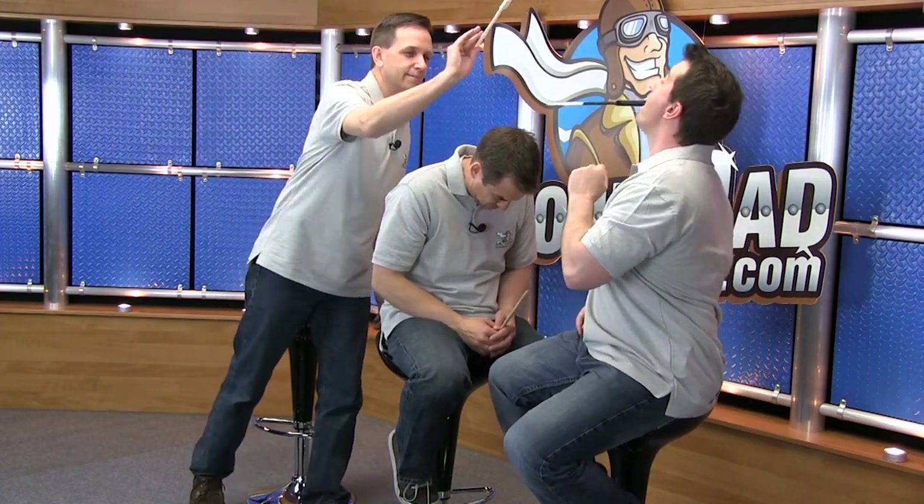Okay, I go first? Yeah, go for it. Okay, well, yeah, you'll get better. Okay, ready? Head down. Oh, freak!